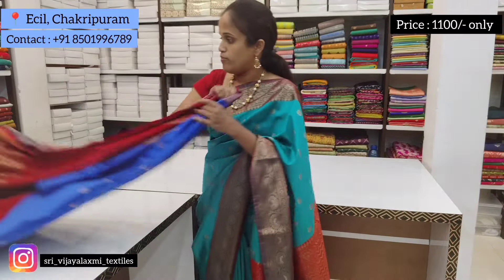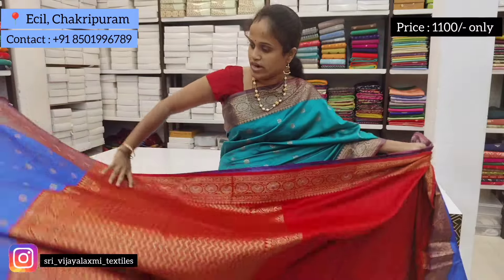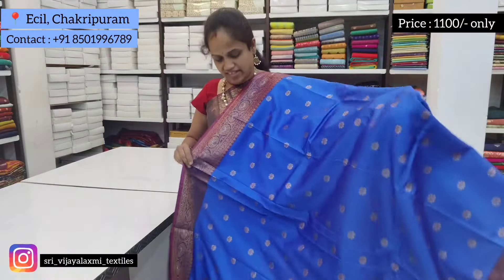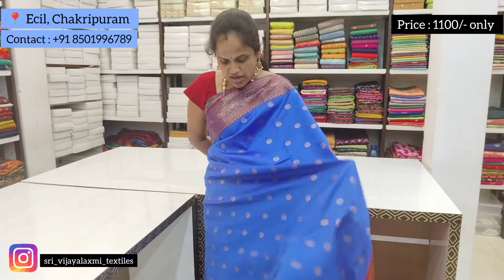The price is $1,100. The next color is royal blue with red color border and pallu. The border with pallu is the same common color, but the border with the body color changes.